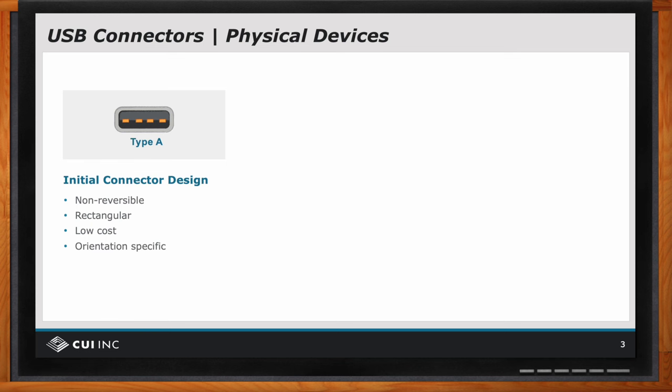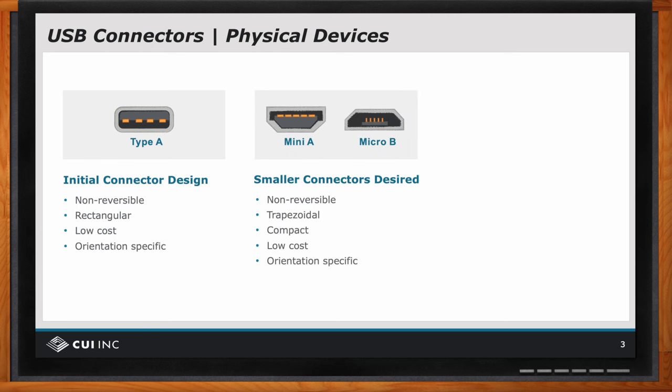people said the USB A connector is wonderful, but it's a little bigger than I need. And so they developed the mini A and micro B connectors.